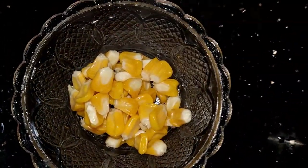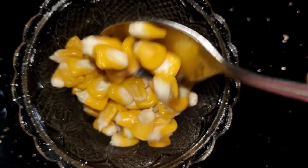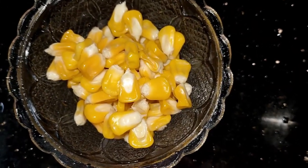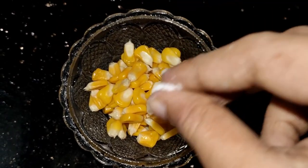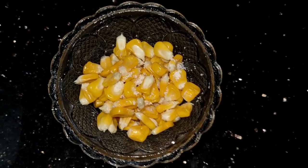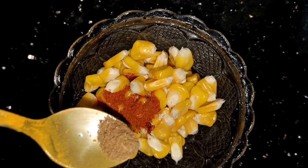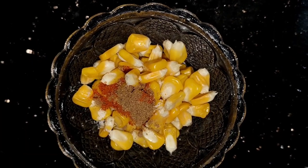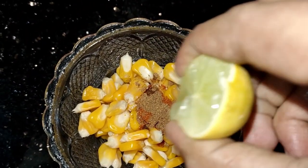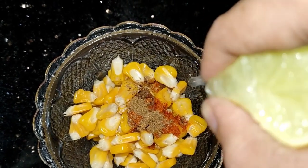I will be ready for a little bit. I will add a little bit of chaat powder. If I have a little bit of chaat, I will add all of the spices, then I will taste it.